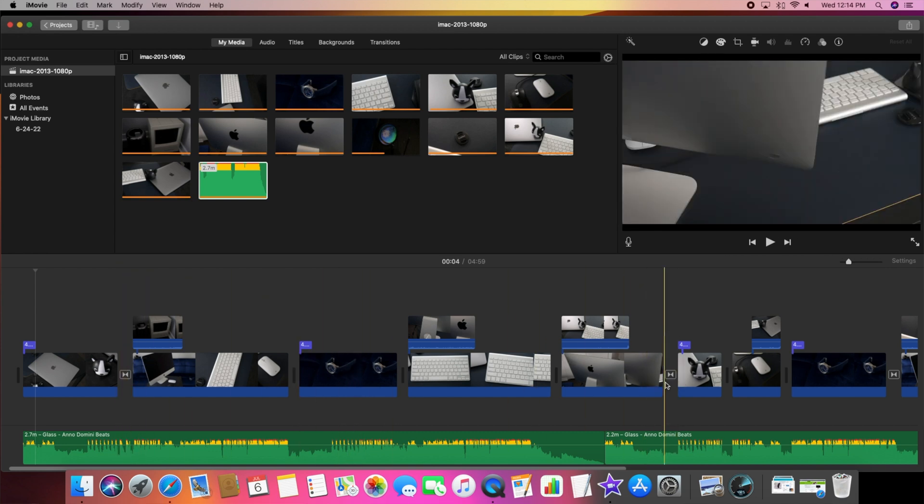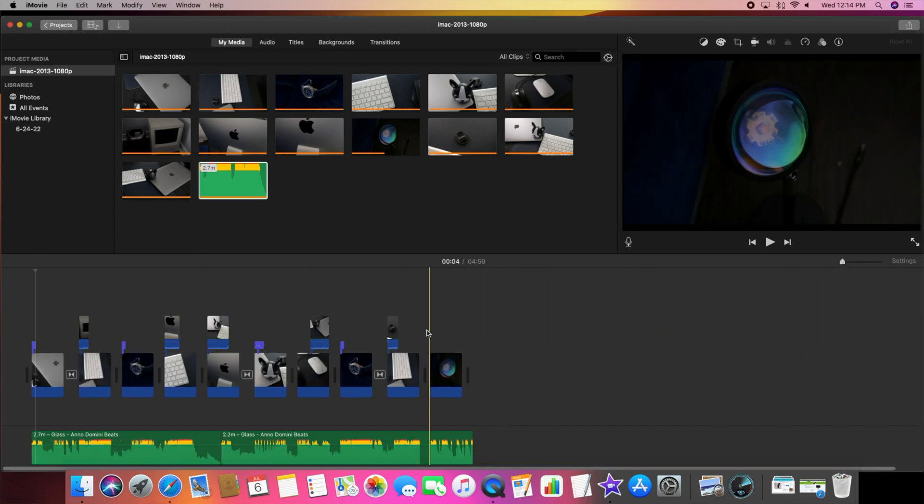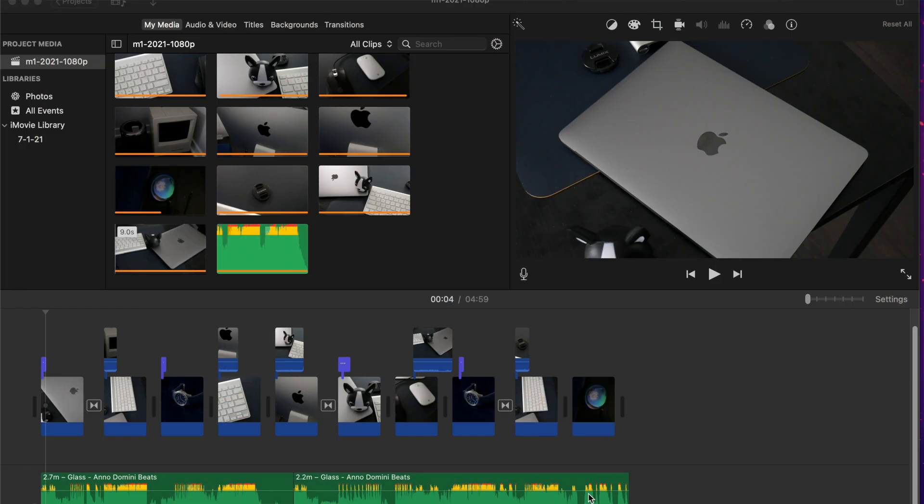There are also transitions throughout — fades and others. The video is about five minutes long: 4 minutes and 59 seconds on both systems. Over on the M1 MacBook Air, the timeline is exactly the same — four minutes and 59 seconds of 1080p content.